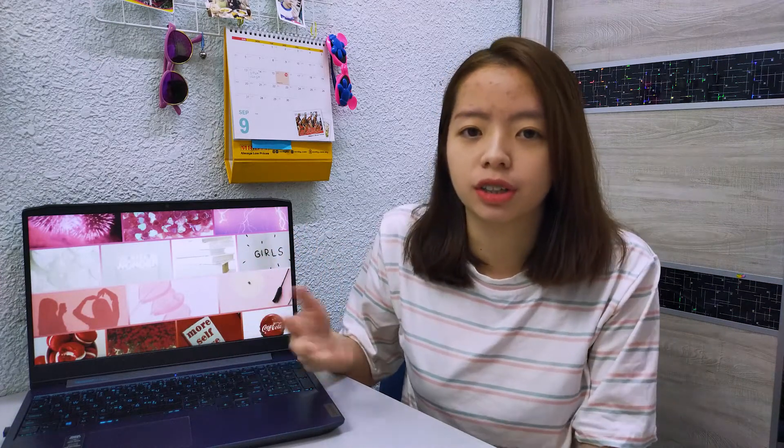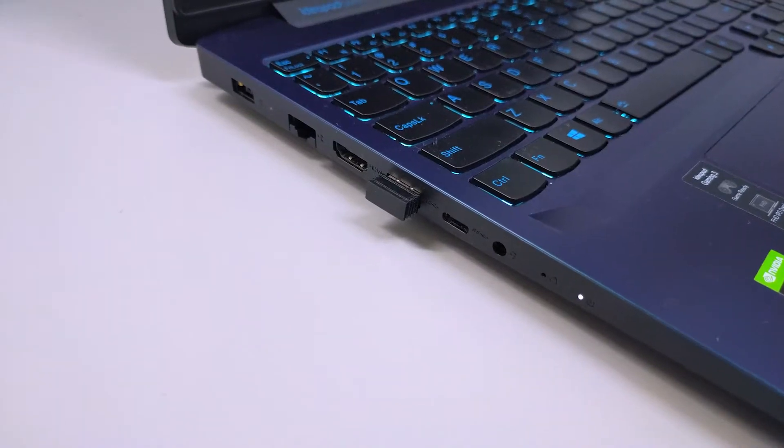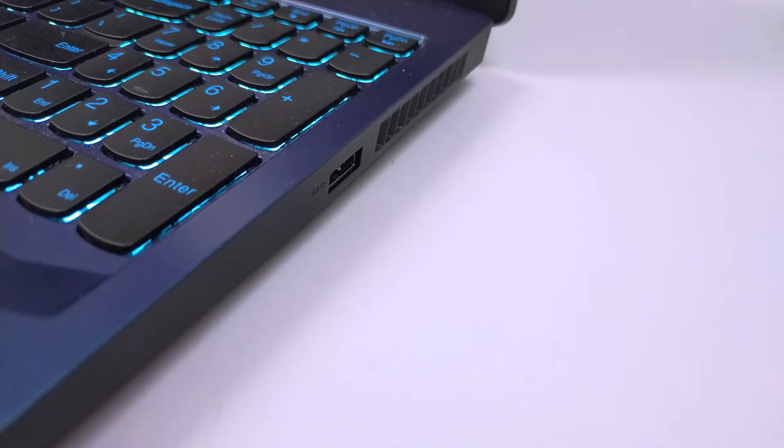So I'm going to talk about its downsides first — why you shouldn't consider buying this laptop. The first thing is it has only two USB ports. For me, it's quite inconvenient because I use a wireless mouse, so one port is already occupied by the wireless mouse dongle, leaving me only one USB port. It's quite inconvenient when I sometimes want to plug in a hard disk and the mouse at the same time.